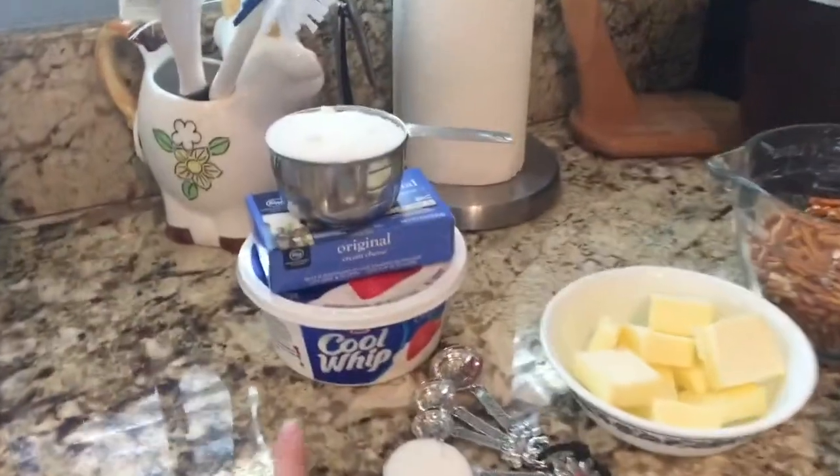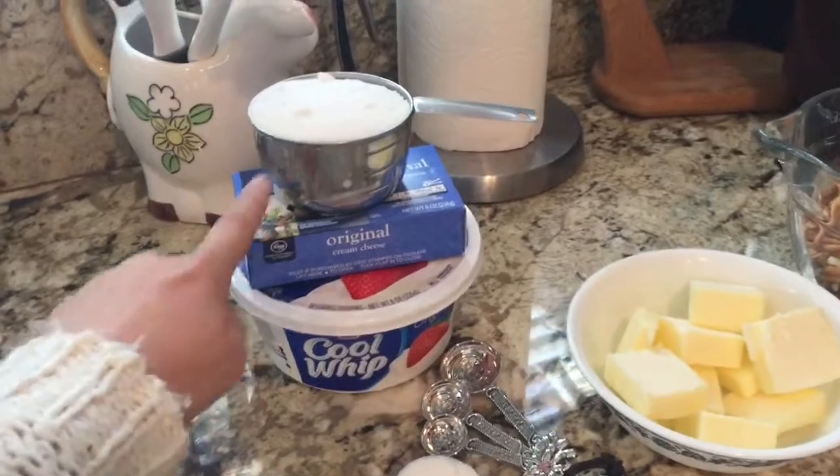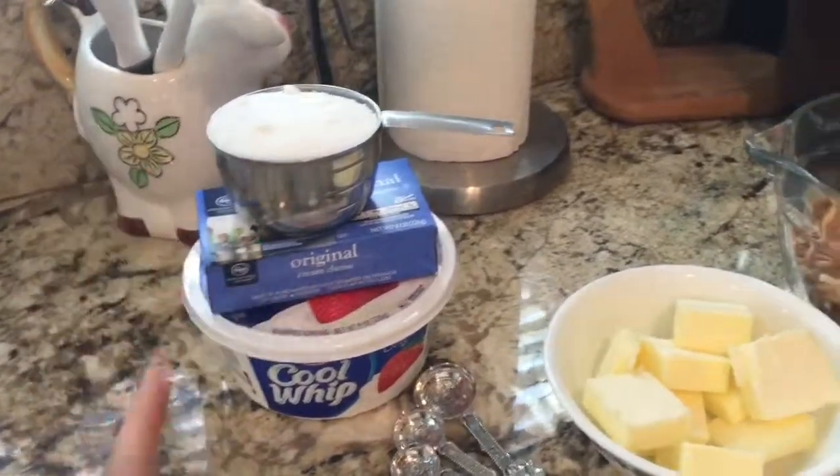I'll show you guys how to do that. So we have all of the ingredients we need for a pretzel salad. This is the second layer — it's Cool Whip, cream cheese, and one cup of sugar.